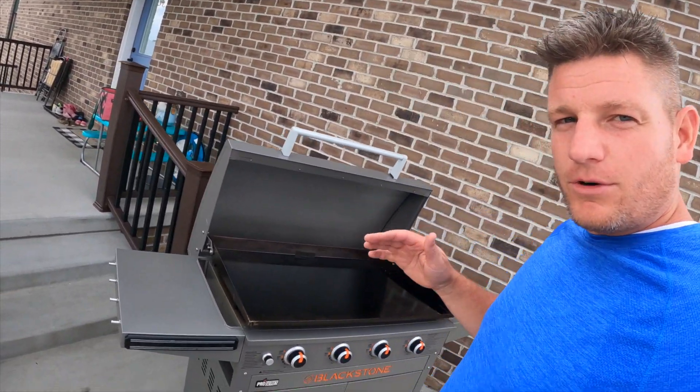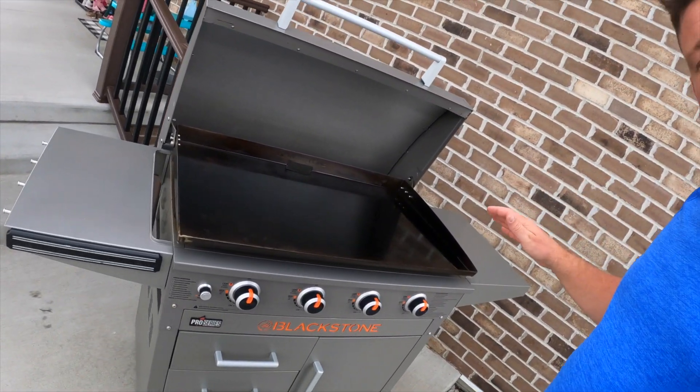Hey guys, welcome back to the channel. I know it's been a little while, but I wanted to get a video out — it's been a few months. What I wanted to go over today was an overall review of the Blackstone Pro Series 36-inch griddle. Stick around to see what I like, see what I don't like, and see if it's going to be something you want to invest in.